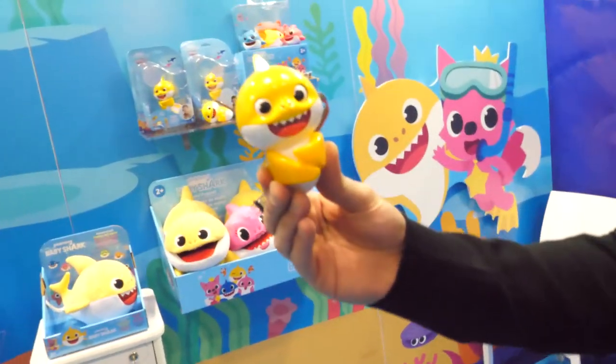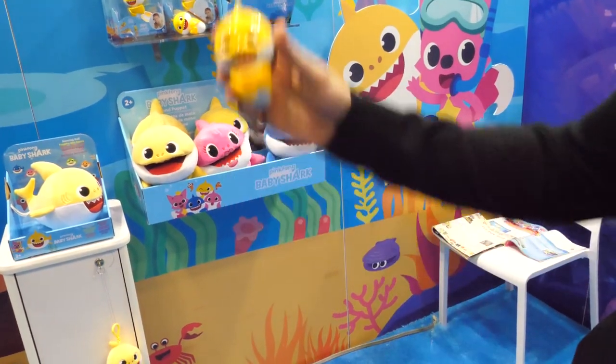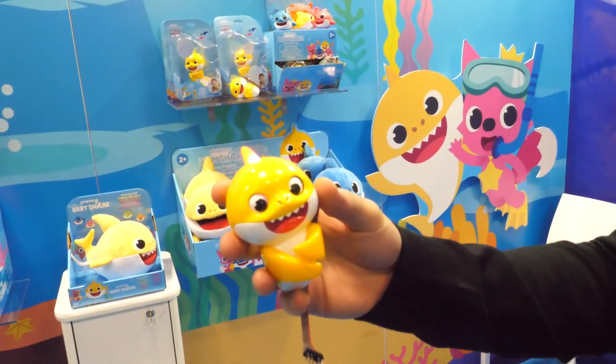Fingerling Baby Shark - it can sense motion, so it can sense when you swim it through the water. There are splashes, and then you can play the song back as well. It's fun.